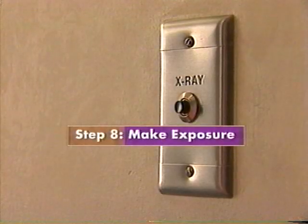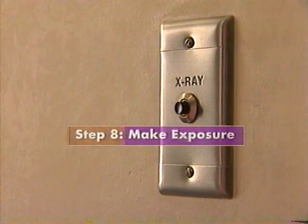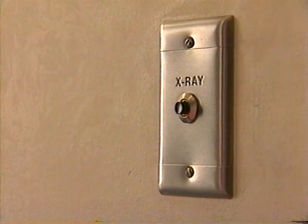Depress the exposure button. Continue to hold the button until the audible indicator chirp has completely stopped. If the button is released too soon, the film will be underexposed.